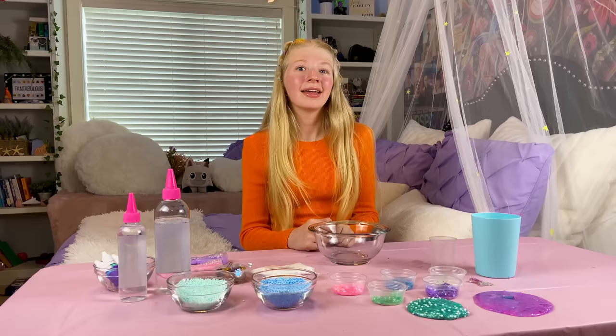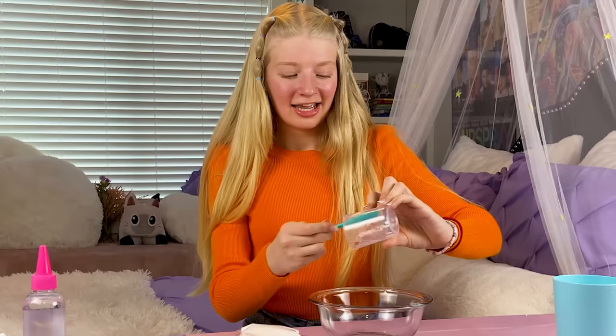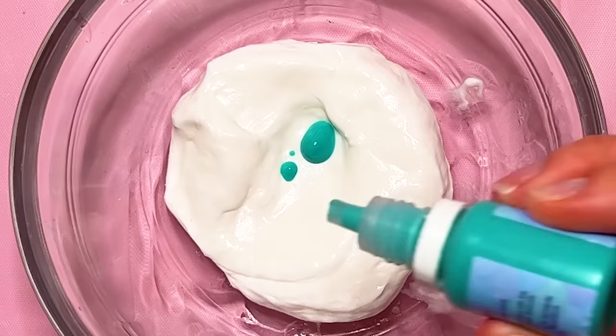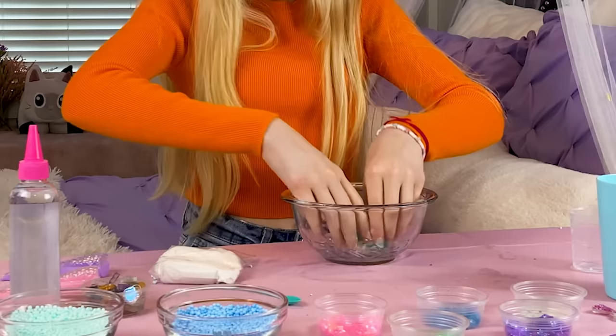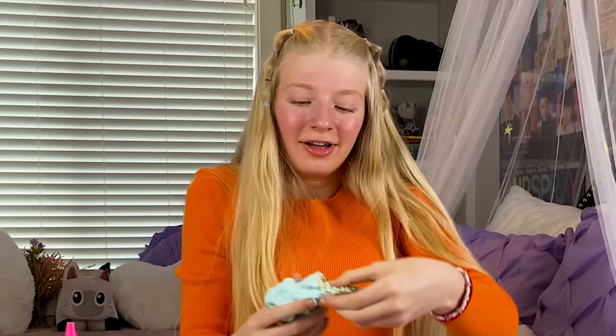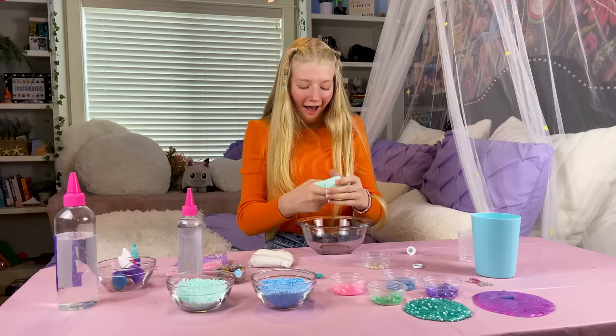Now I'm going to make sea foam slime, and I want it to be the color of MerCat. Let's start with some glue, and now I'm going to do some air-dried clay. Look at that — it's going to make the slime super fluffy and I'm so excited! I'm going to add some green like MerCat. Wow, it's starting to become slime! Look how stretchy it is too! Now I'm going to decorate it with these really pretty pearls. Look how pretty — I love how they feel in the slime!